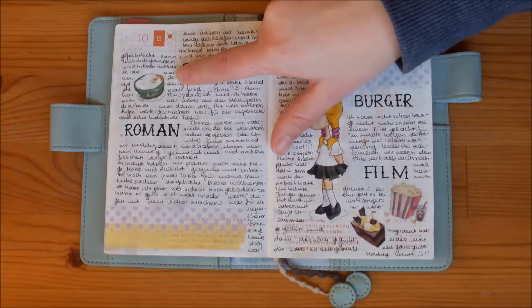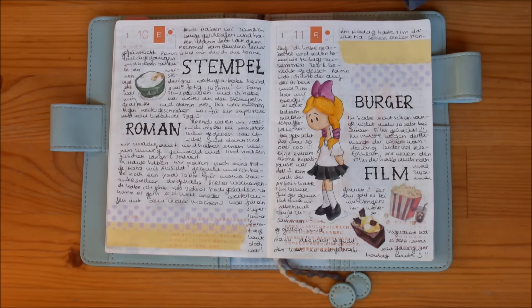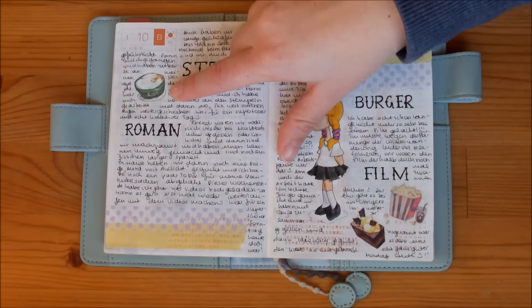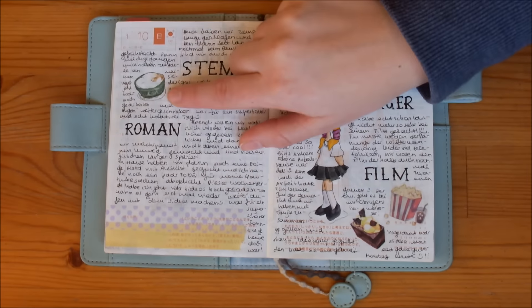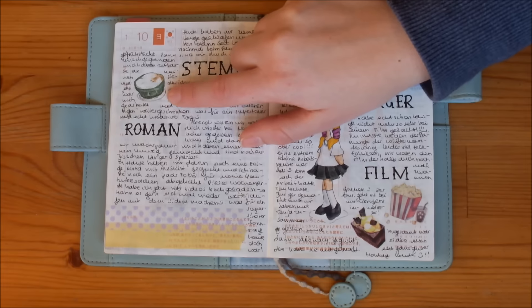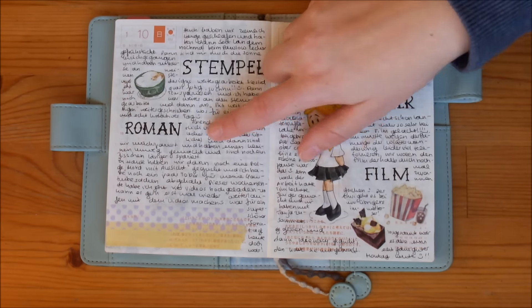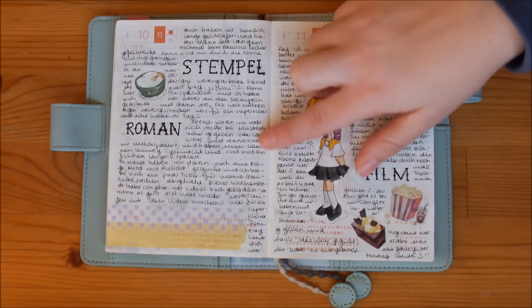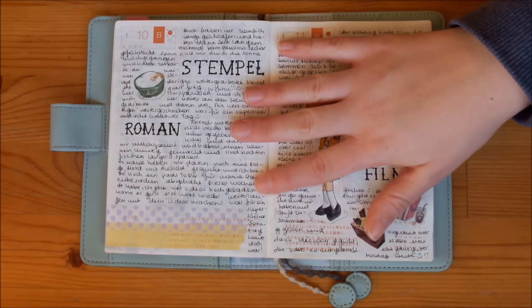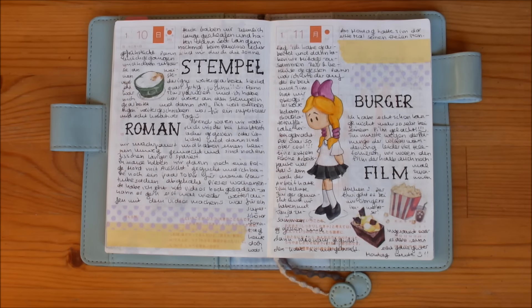Sunday, my husband and I went out for breakfast, which we haven't done in a very long time. We went to our favorite place in the old town here — they have really awesome, super huge coffees, and I tried to draw that here. Then I worked on the novel a lot and also worked on my Etsy shop plans and some designs for that. It was a really productive and wonderful day, and I still got to relax a little bit — so it was just perfect.